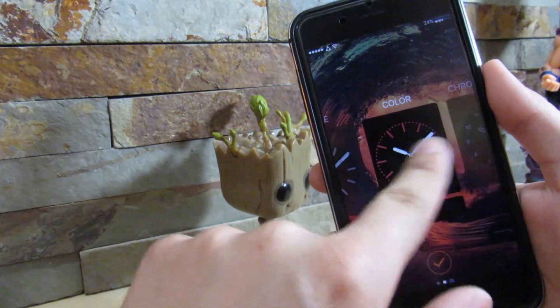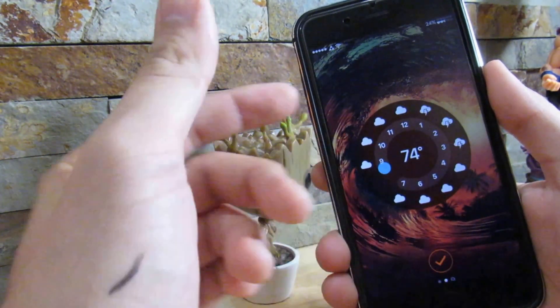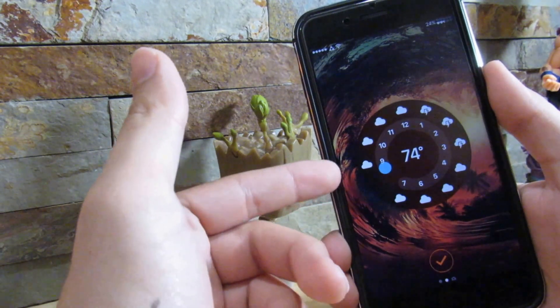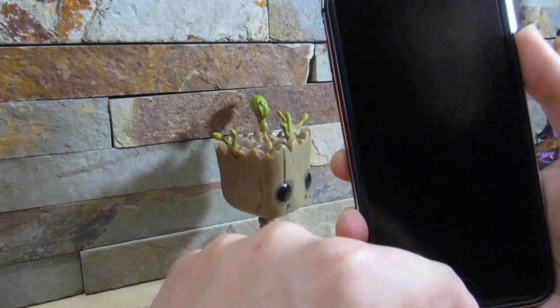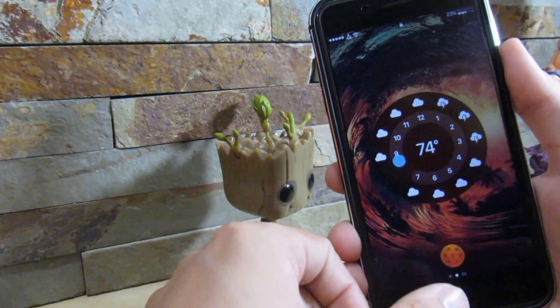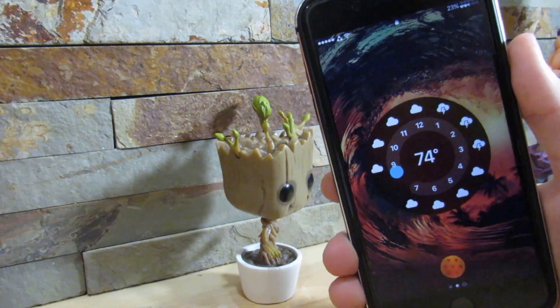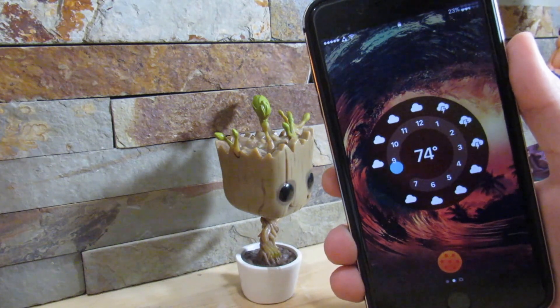Once we click the home button, there's the watch face with a different color. If you want to switch between different faces, all you have to do is 3D Touch on the watch face. It even tells you if it's going to rain — so if my area is going to rain around 1, 2, and 3 in the morning. This is a really great tweak. I really do recommend it — it's Lock Watch Beta.